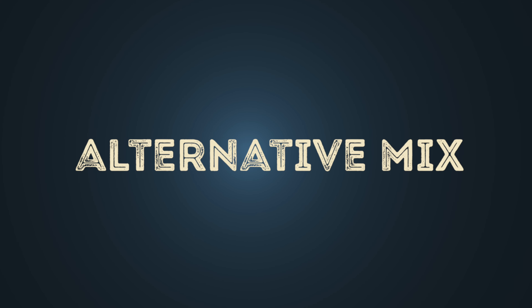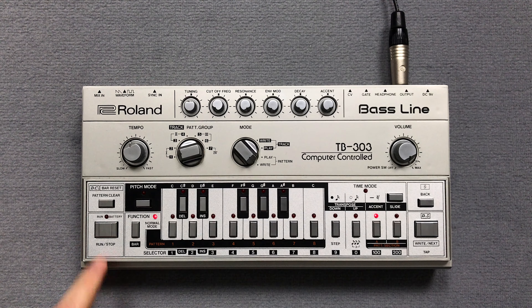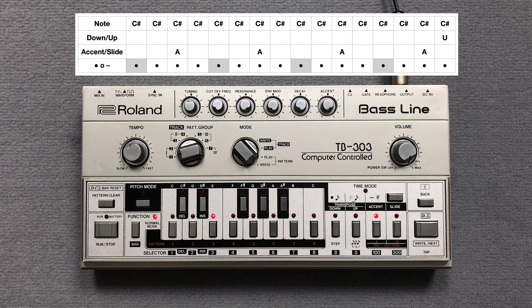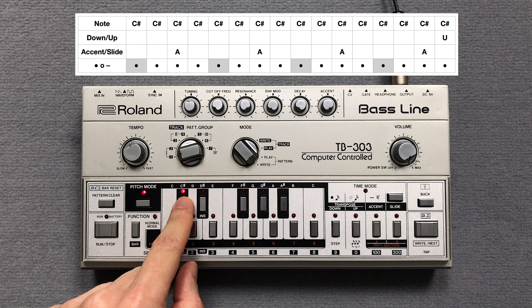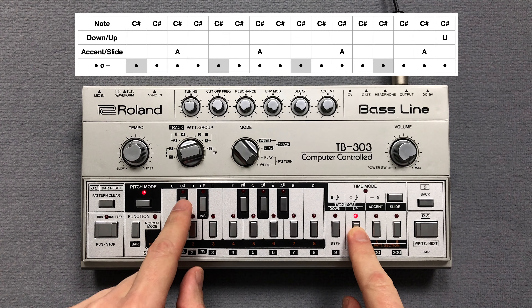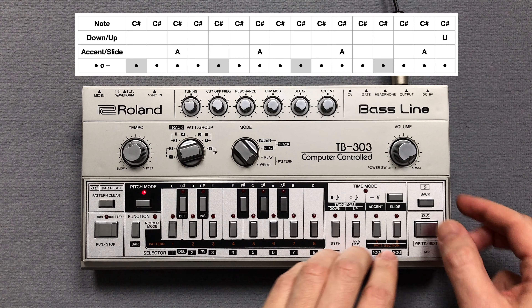In the alternative mix there is a different pattern. I clear pattern 3 and press the key switches for the pitch of the notes. Then I enter the accents.